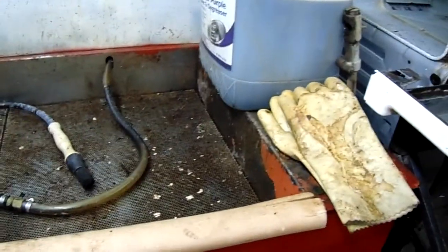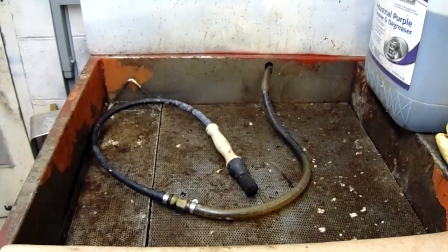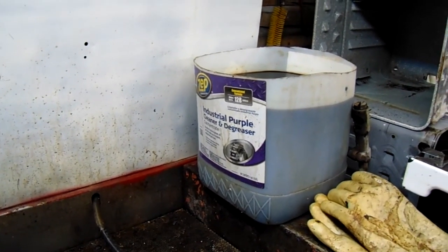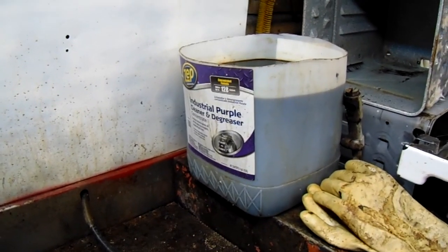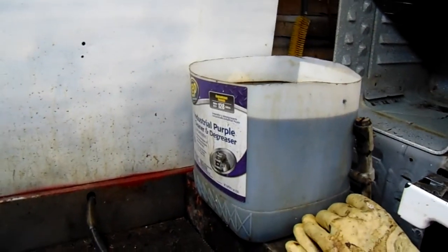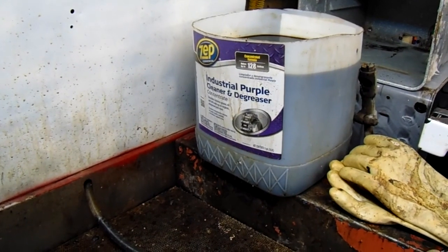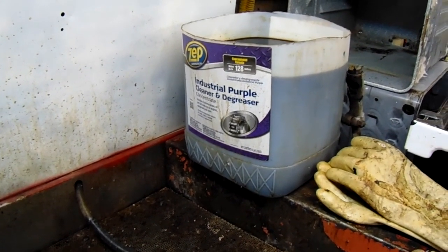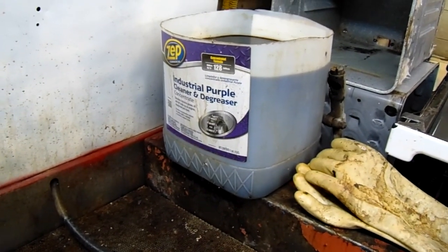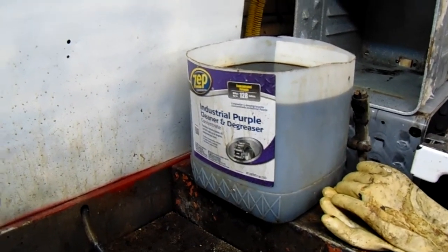We're back at the grungy, nasty, dirty, filthy parts washing station. Over here in our bucket we have the gearbox and it's been soaking for about a week in Zep Industrial Purple — that's what I use mainly, and it's been really good stuff. Do take note: do not put aluminum in this — it will be gone. To a lesser extent brass and copper are about the same thing. So this is pretty much just for steel and cast iron.